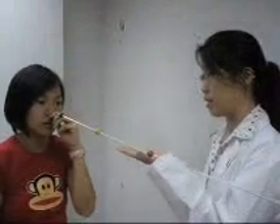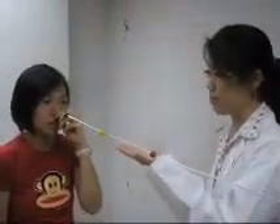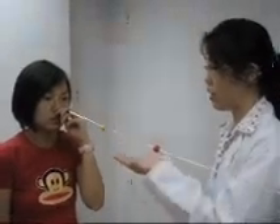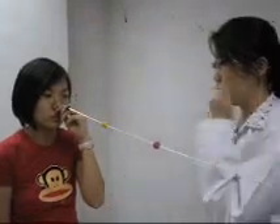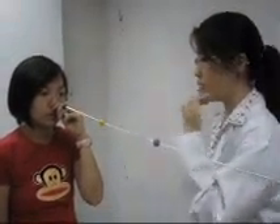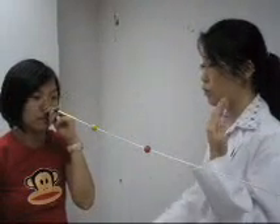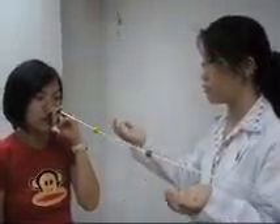Now please focus on the yellow bead. How many yellow beads do you see? One. Still focusing on the yellow bead, how many red beads do you see? Two. Still focusing on the yellow bead, how many green beads can you see? Two. Still focusing on the yellow bead, is the separation between the red bead or the green bead larger? Both are the same.